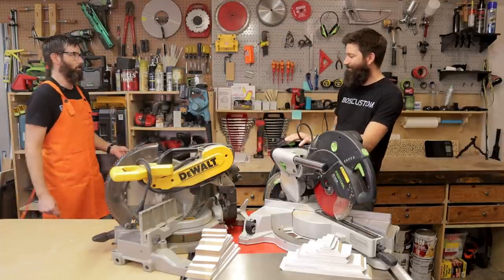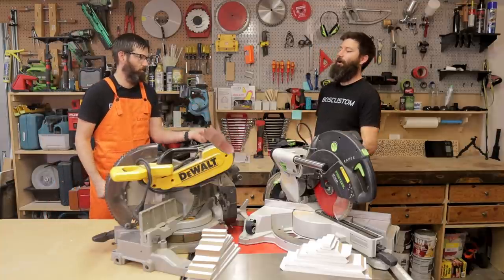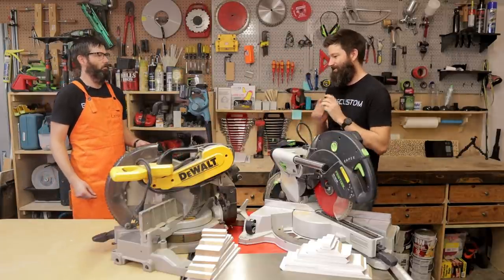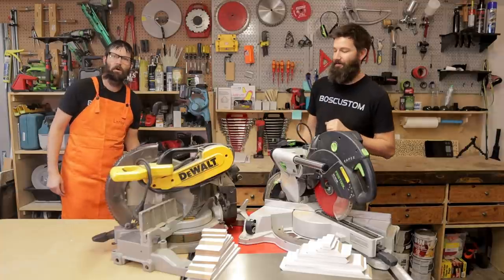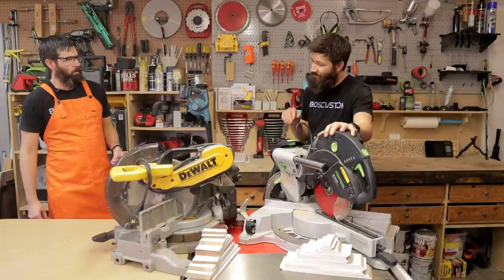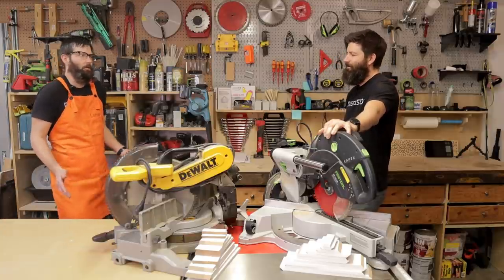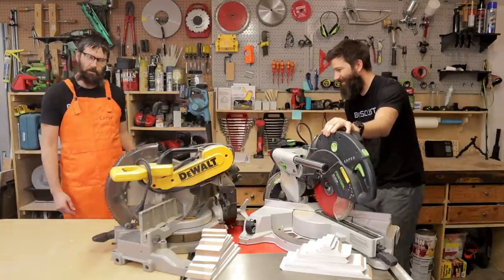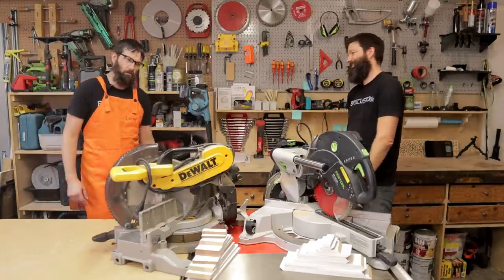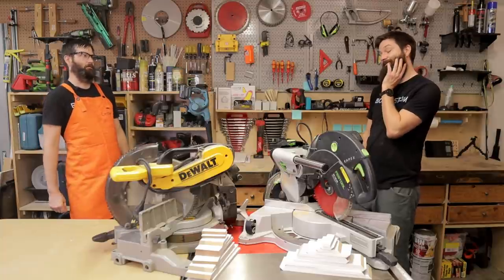Hey Leroy, what are you doing down there? He found a finger on the ground and returned it — thanks Leroy, that feels better. So Leroy, how big of a moron am I for getting this saw that's four times the price of that one? Leroy says he kind of wants to say 10, but after reviewing all the footage, that Festool Capex is one sweet saw — so on a scale of 1 to 10, he's going to say 9.5.